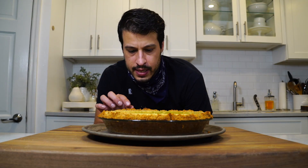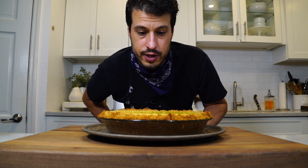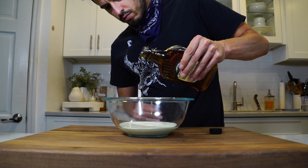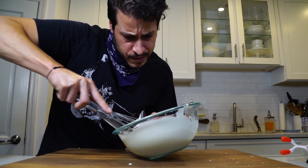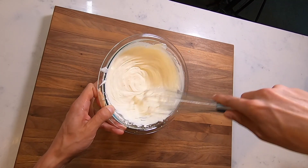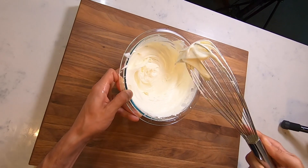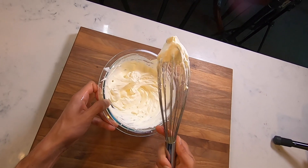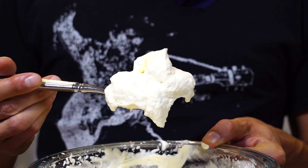The pie needs to cool completely on a counter first. Once you can touch it, throw it in the refrigerator and let it chill completely — best overnight, but I'm going to go as long as I can and give it a cut in a few hours. After it's cool, start on the whipped cream: all it is is heavy cream and maple syrup, whipped to a soft peak. Whipped cream is easy to over-whip, so once you get close, slow down and check every few seconds. You can see it transform really quickly — you want it nice, fluffy, and beautiful.